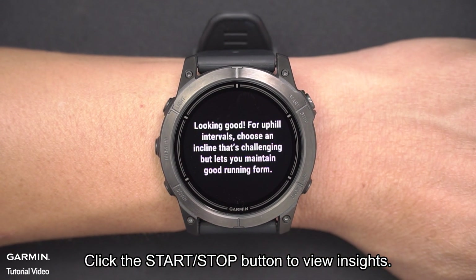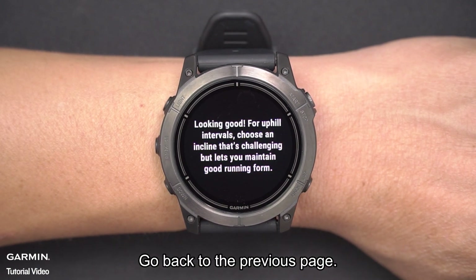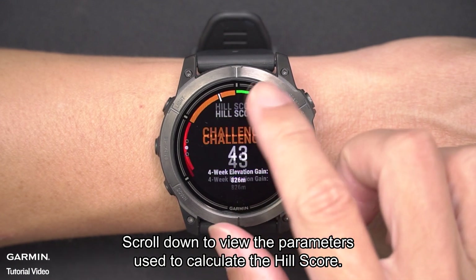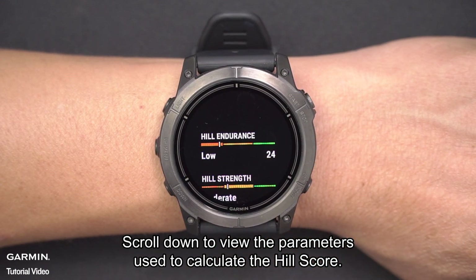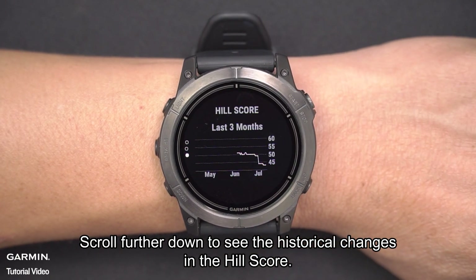Click the Start Stop button to view insights. Go back to the previous page. Scroll down to view the parameters used to calculate the Hill Score, and scroll further down to see the historical changes in the Hill Score.